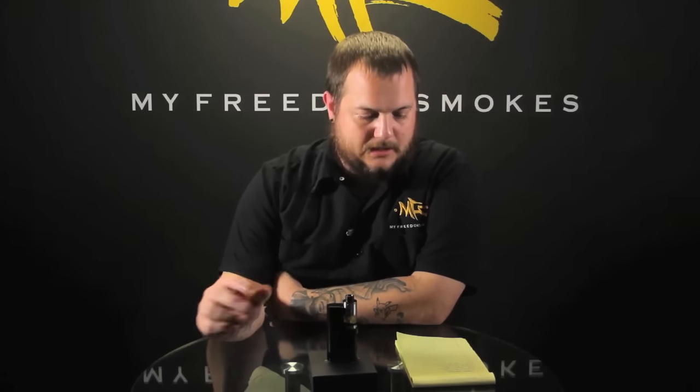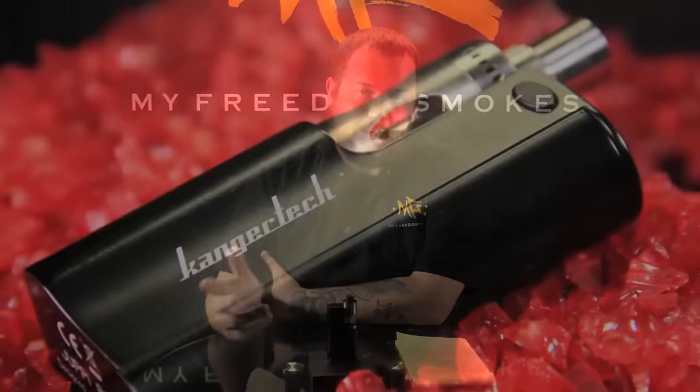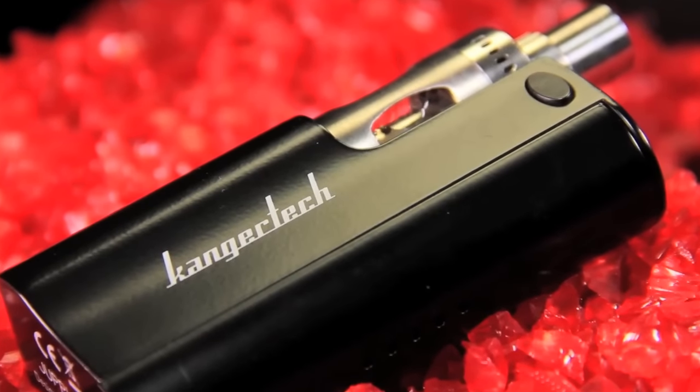It's adjustable from seven all the way to 75 watts, and can handle resistance all the way down to 0.1. It's not going to do super low builds, but not a lot of people are going below 0.1 on a regulated device anyway. You've got temperature control for nickel, titanium, stainless, and nichrome, with temperature ranges of 100 to 300 Celsius, or 200 to 600 Fahrenheit.